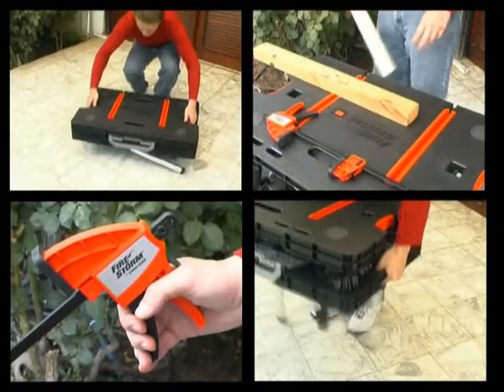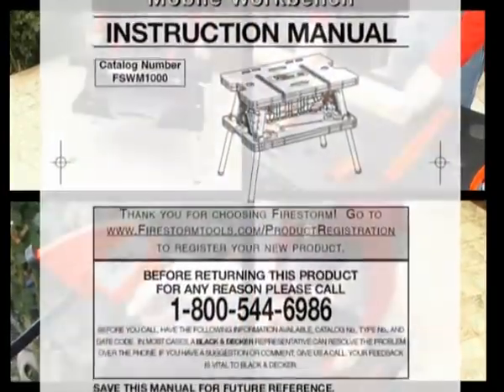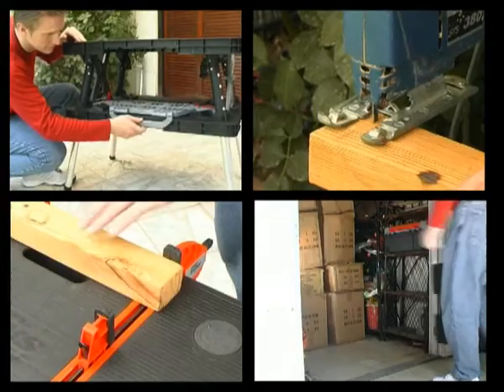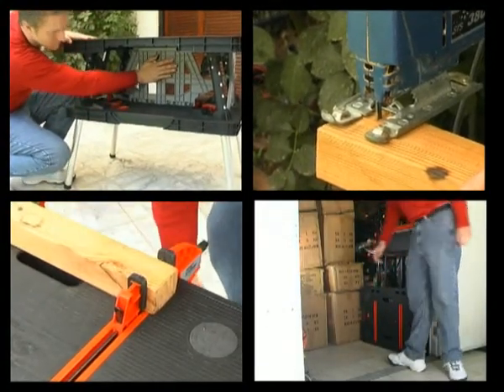For safety instructions and more information, please read the user manual. We hope you enjoy your new Workmate Mobile Workbench, the perfect companion for any job.